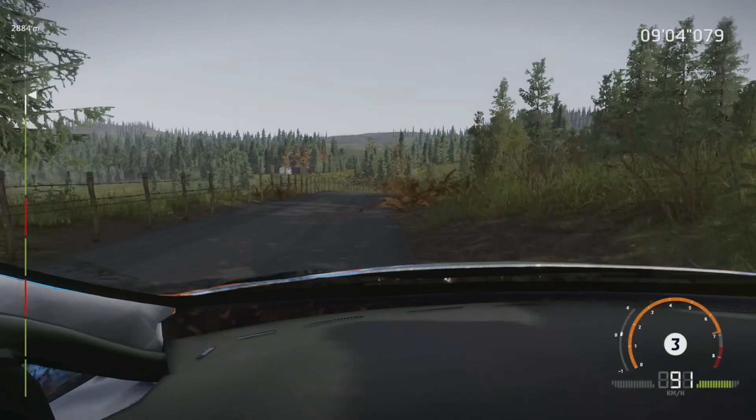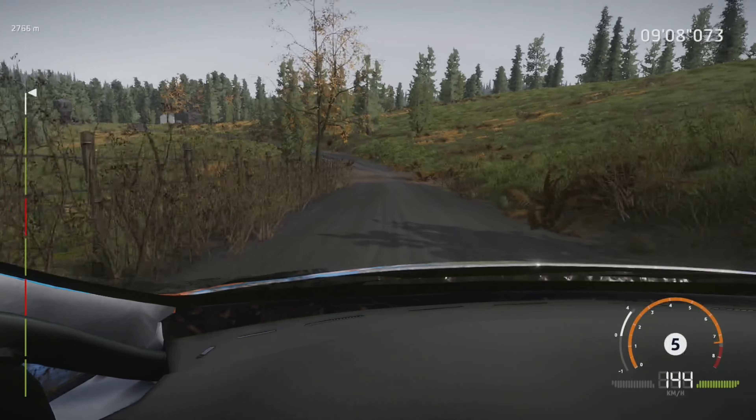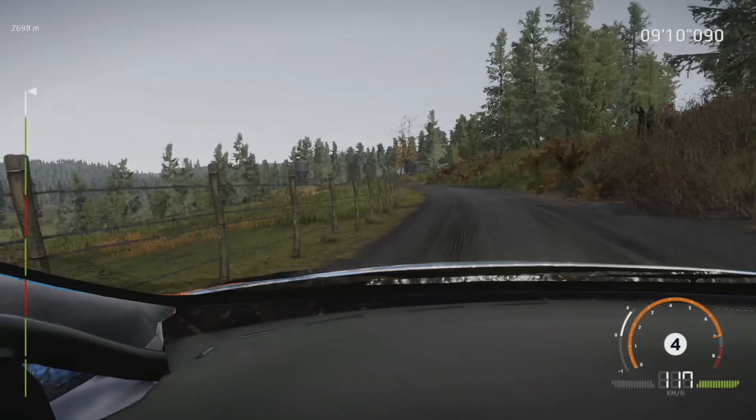Into right 5, short, 50. Left 5, opens, bumpy, 30. Right 3, tightens, cut, 30.